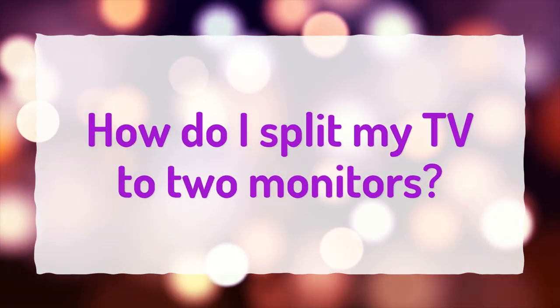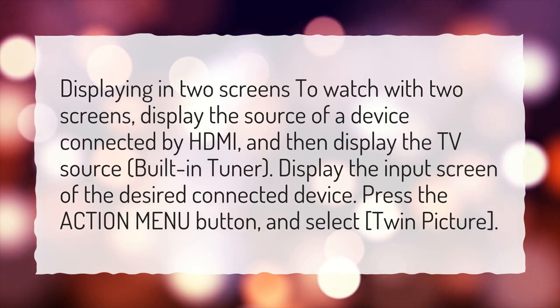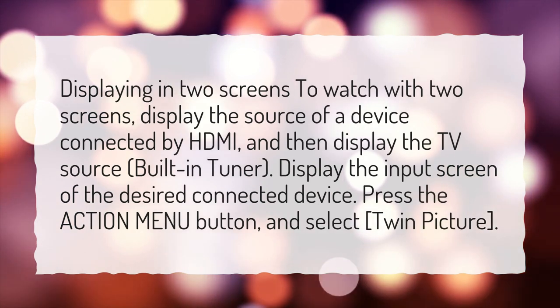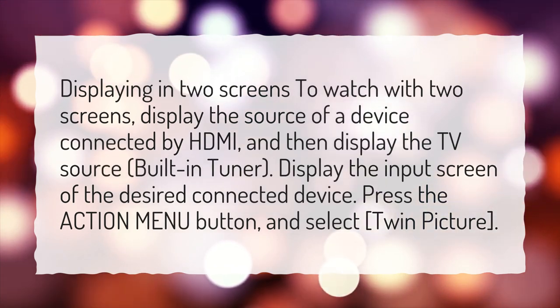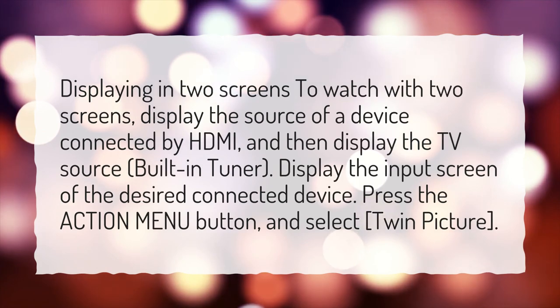How do I split my TV to two monitors? To watch with two screens, display the source of a device connected by HDMI, and then display the TV source built-in tuner. Display the input screen of the desired connected device, press the Action Menu button, and select Twin Picture.